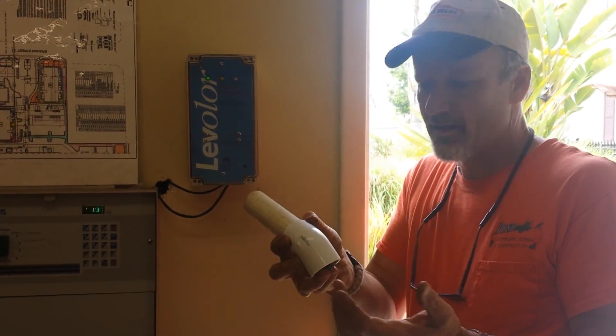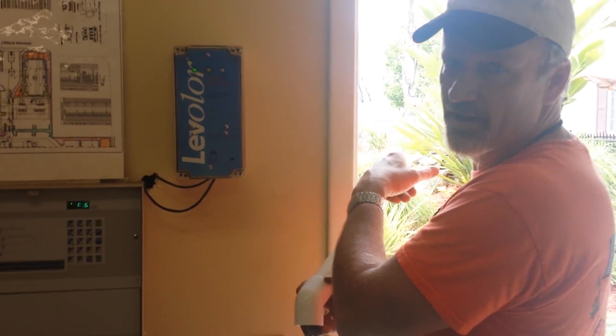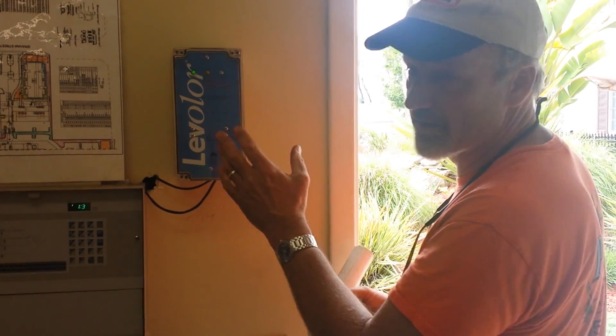Water is a polar molecule, so it'll establish continuity between the two probes. What we've done today is put a new sensor in the system. We came in, ran it, and completed the checkout.